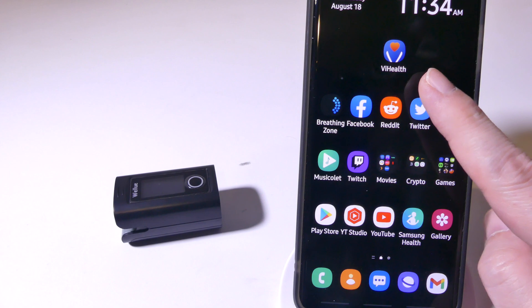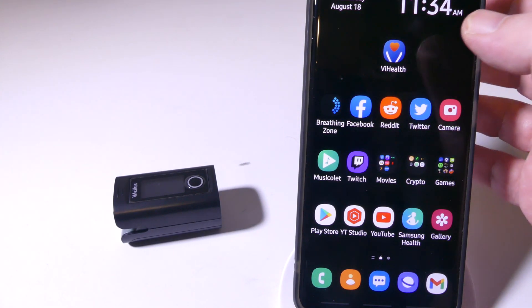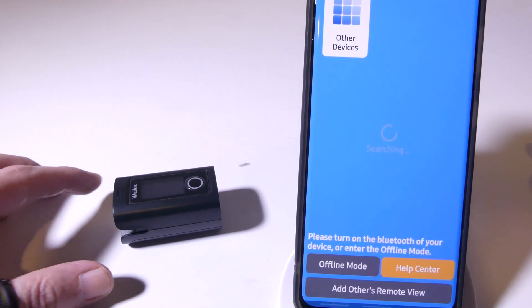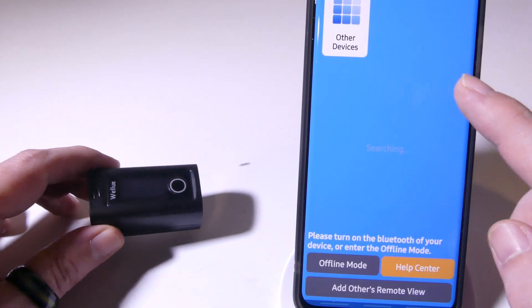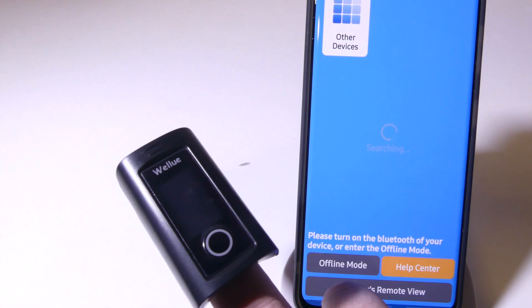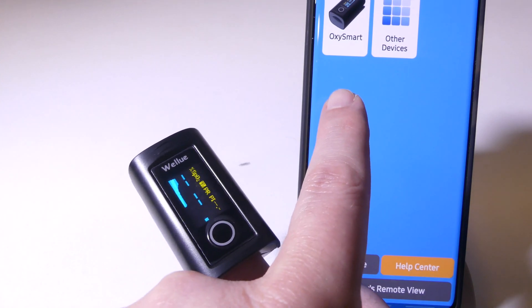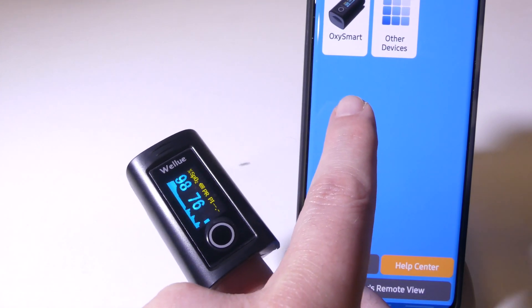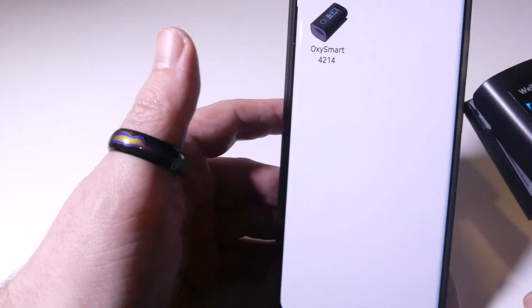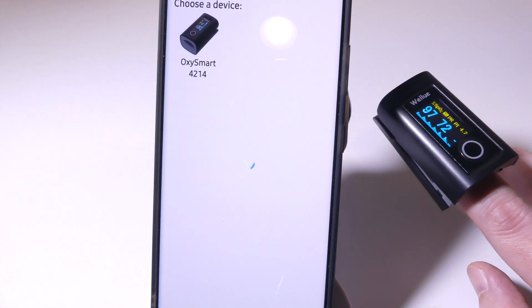Speaking of the app, it is called vHealth by WellU, and we're going to click on that. You can get this for iOS as well as Android — we're doing the Android side right now. It will come up searching for a device. You have to turn the device on by putting a finger in the end, and it'll come up in your list of devices. We'll click on the OxySmart — it will have a unique number after it — and it will connect.